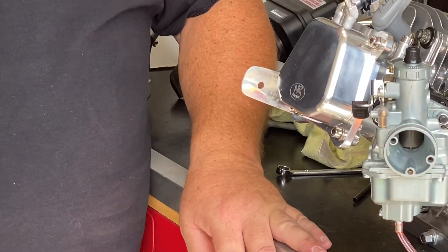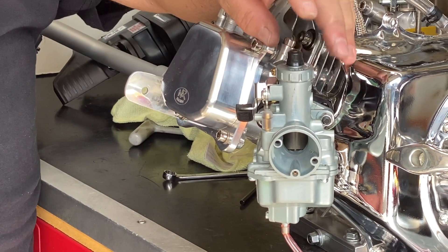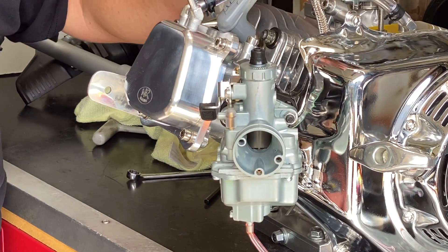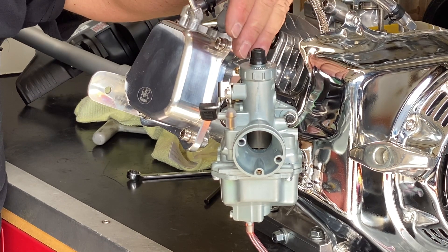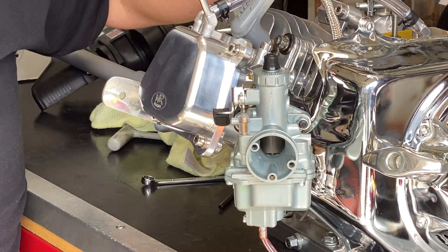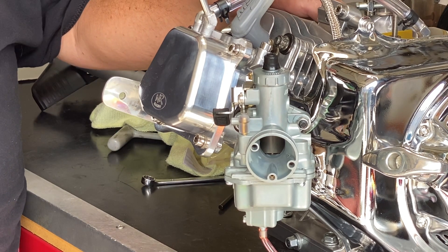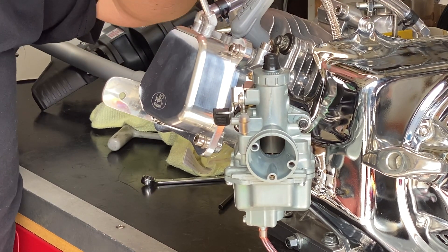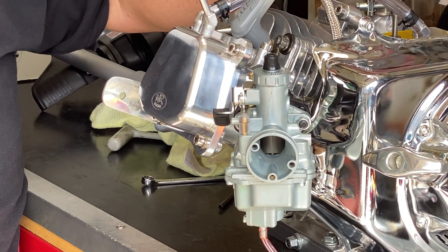If you put a performance carburetor on a stock engine, you're not maximizing the benefit of the carburetor and you have an opportunity to hurt your engine. The billet flywheels, the billet connecting rods — those are there for a reason. The stock connecting rod will not hold up above 5,500 RPMs, so that's why we use billet parts. With a performance carburetor, you're going to want to see more compression, a bigger cam, and some billet parts installed.